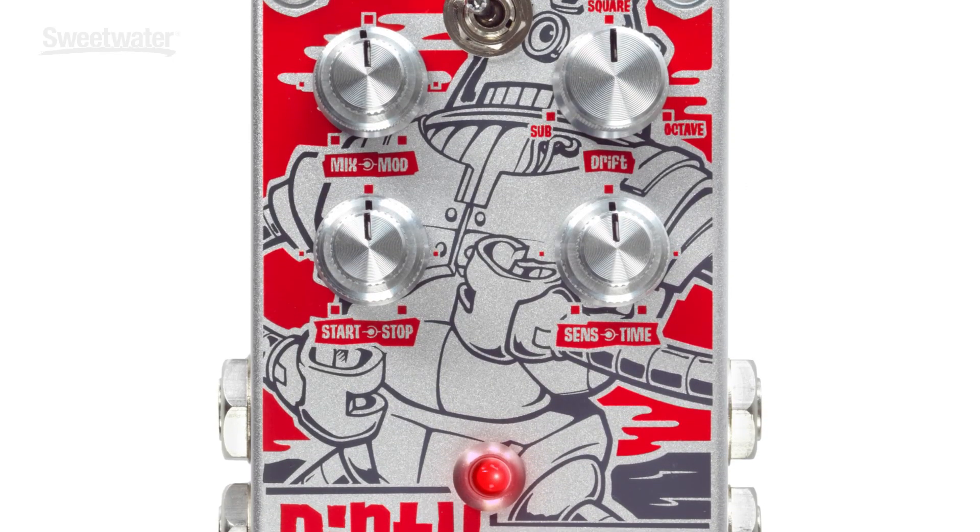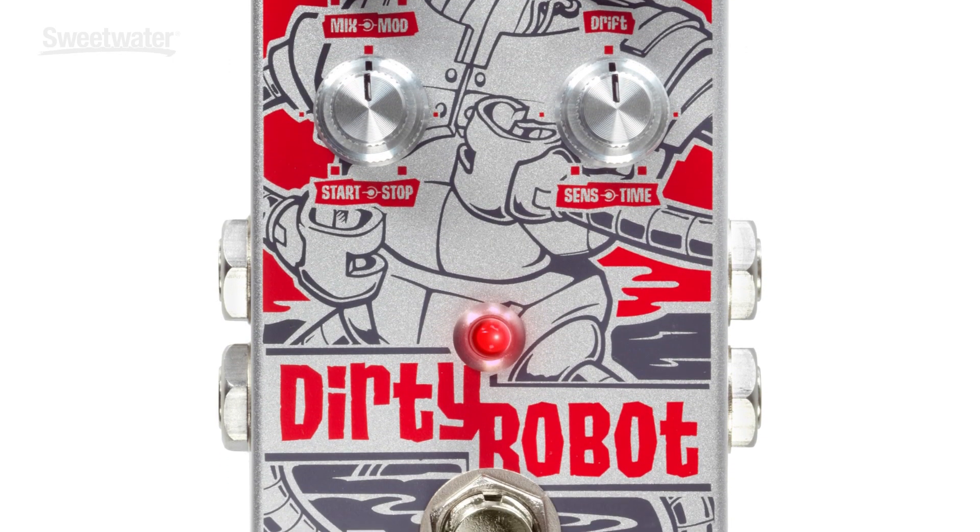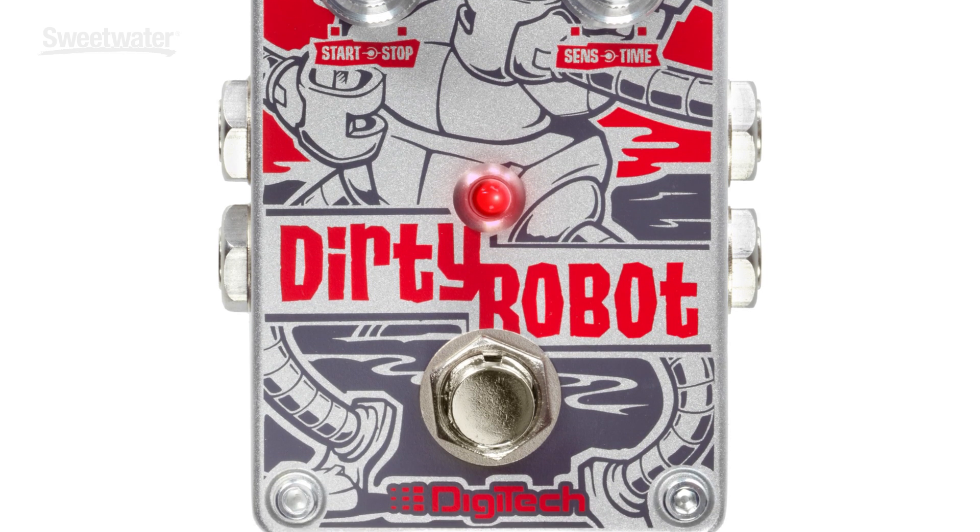Hey guys, this is Ford Thurston and welcome to Sweetwater Sound. Today I have the Dirty Robot from Digitech — it's a really cool, fun synth pedal that has tons of sounds. You can plug your guitar, bass, or keyboard into it and create all kinds of crazy alien sounds. Just turn knobs, tweak away, and find things you like for recordings or to add strange sounds to sections of your song.